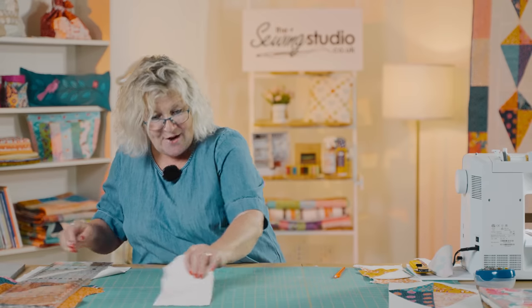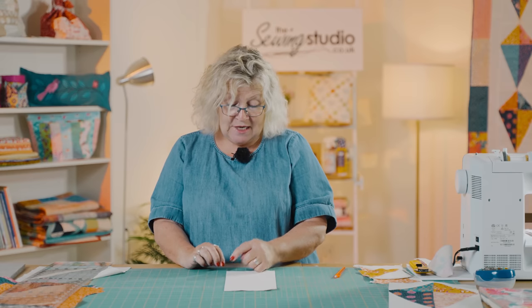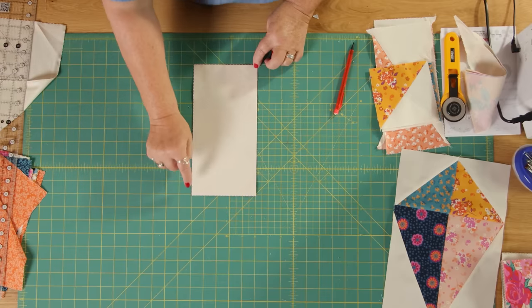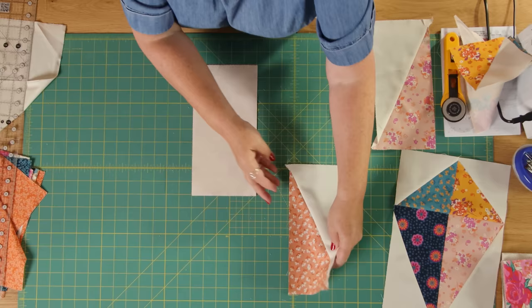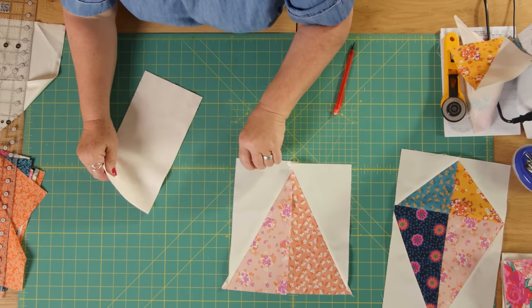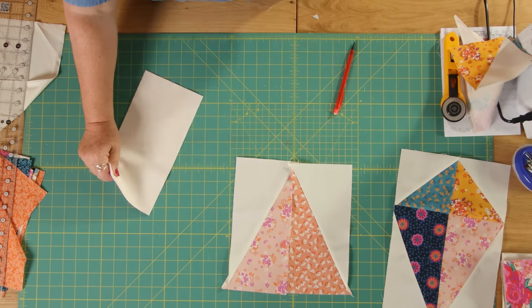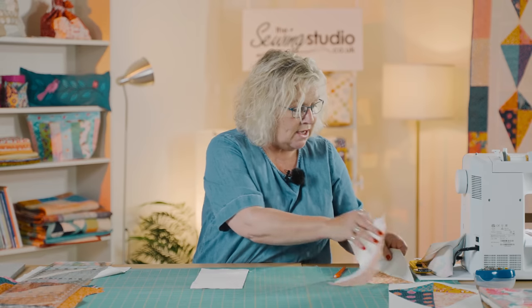Now with the half square rectangles, what you have to remember is because they're rectangles, some of your lines will go from the bottom right to the top left and some will go from bottom left to top right, because we need the angles of these to be opposite. These two bottom bits are opposite, and because they're rectangles we can't just put them together like we can our squares. So it's really important that when you're sorting through and deciding which colours you want, you do some lines going one way and some lines going the other way.